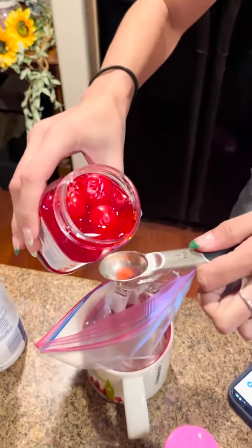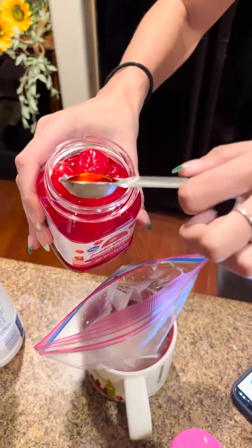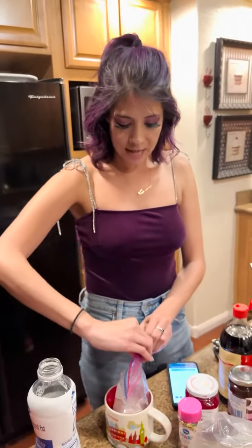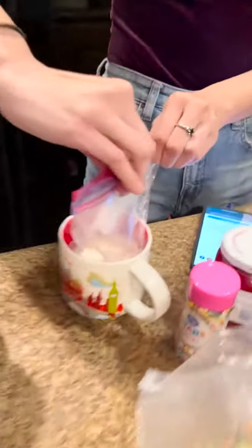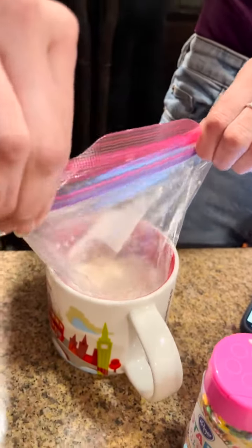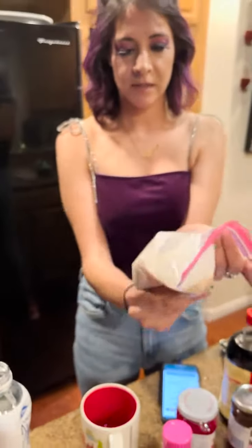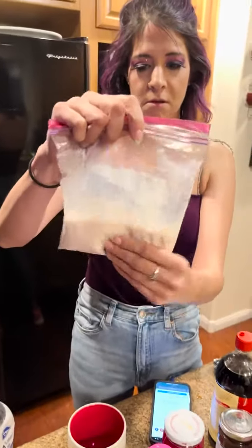Now we're going to do half a teaspoon of maraschino cherry liquid — that's a little much, about that much. We're just going to put it in there for a little flavoring. Now we're going to seal that up really tight. This has to be 100% sealed.